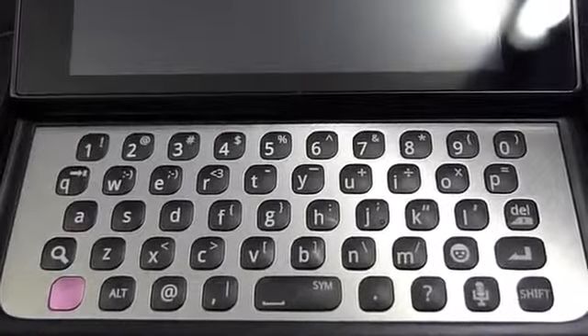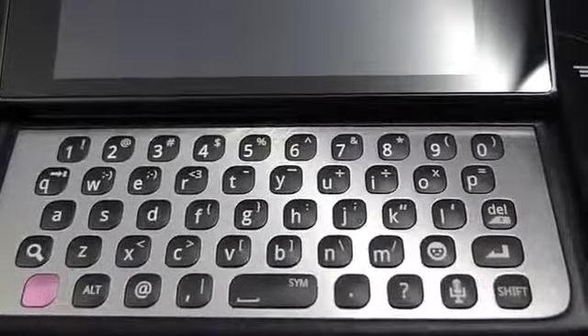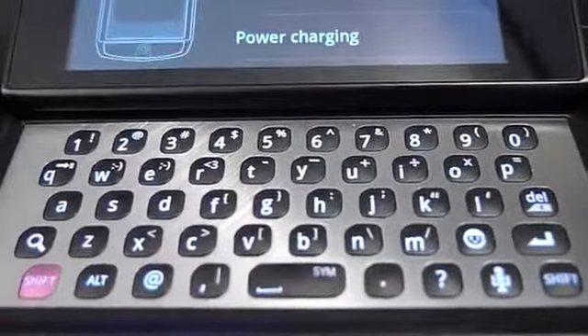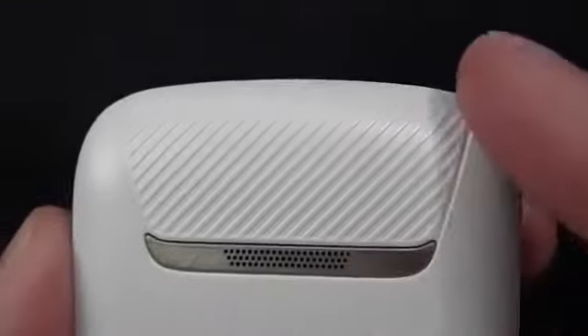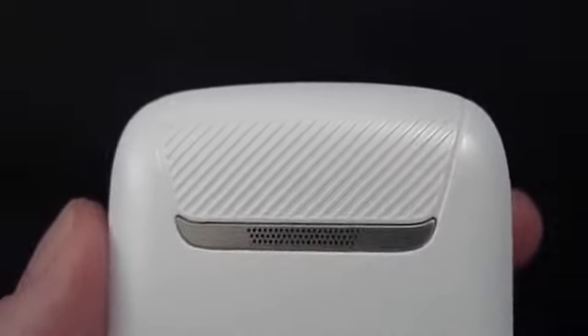The keyboard on the T-Mobile Sidekick 4G is nicely spaced with solid, nice-feeling button presses. The only thing that's thrown me off is the key spacing is a little wider than I'm used to on the Sprint Epic 4G, so I can't type quite as fast yet — but the more I use it, the faster I get. It does have a backlit keyboard. The device overall feels very solid with very little give or clicking sounds when twisted. The back is nicely rounded with no rough edges and smooth plastic, and the ridges help you grip the device when sliding out the screen.